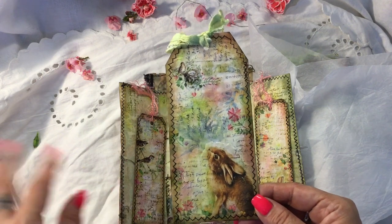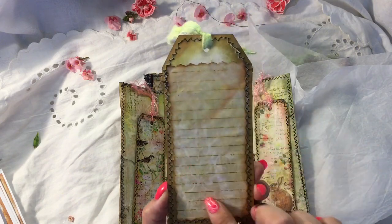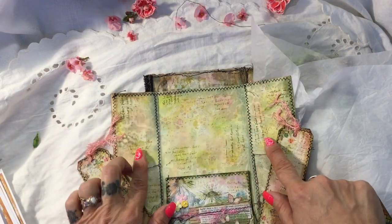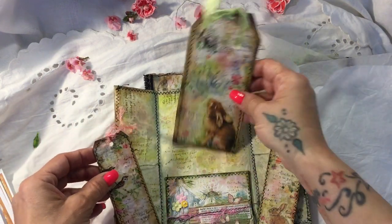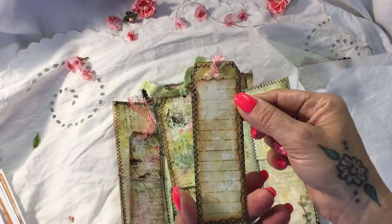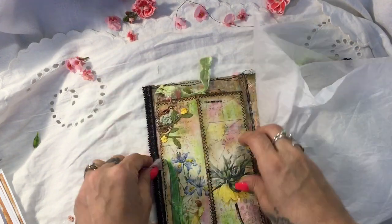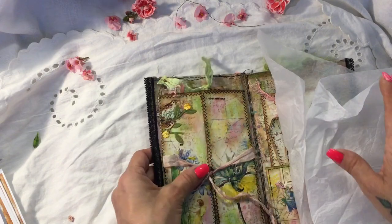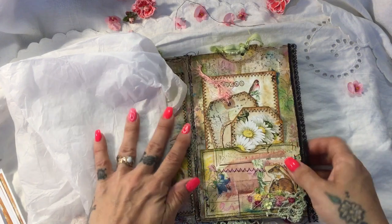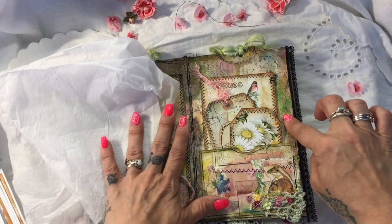I'm going to stop talking about digital kits now and just show you what I've made. On the back here I've got some lined paper, which is also in the springtime kit — and this is how I've decorated the back or the inside. And on the back of these as well there's some writing paper from the kit. This side I didn't put any backing paper — this is just from the folder that I made.